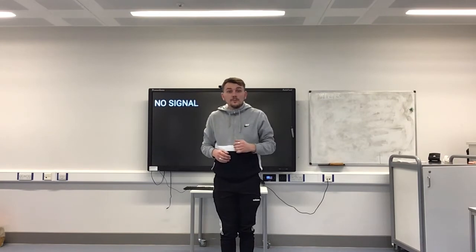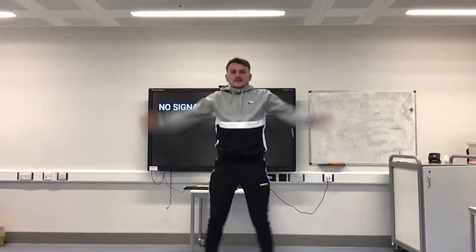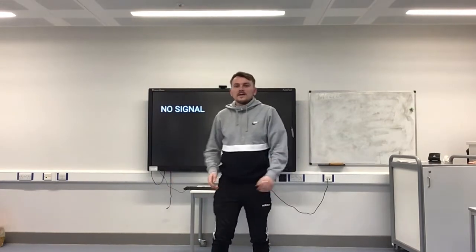It'd be good if you can count yourselves in while you do it. Make sure you've got enough room at home. Feet together, arms straight, and we're going to count ourselves — 10 big star jumps. Are you ready? On your marks, get set, go! One, two, three, four, five, six, seven, eight, nine, ten! Well done, give it a shake!